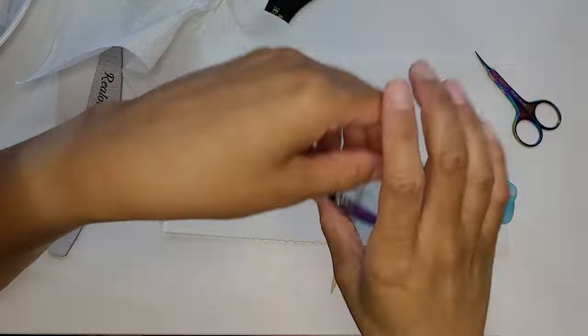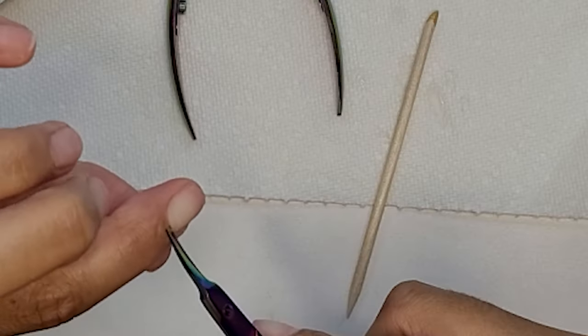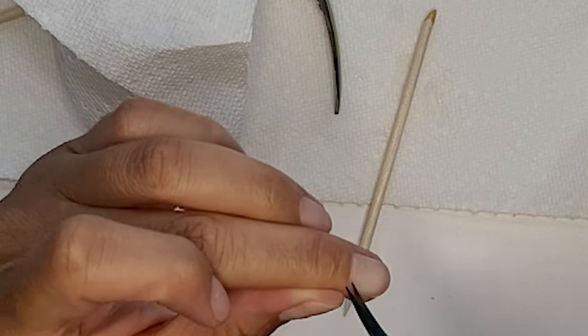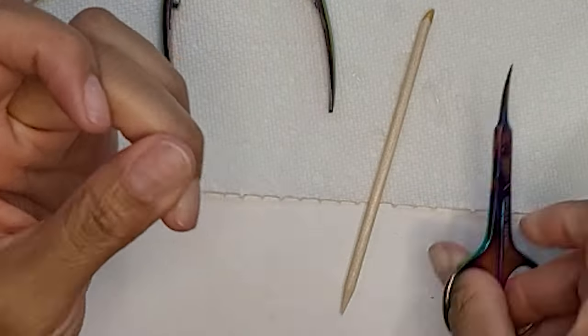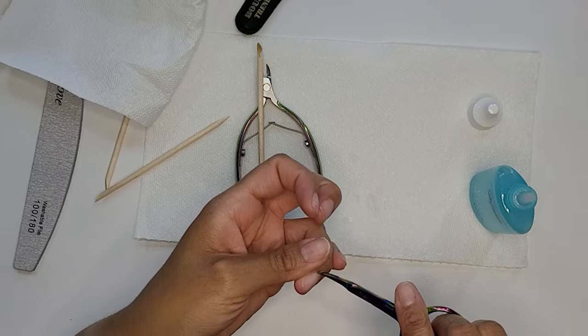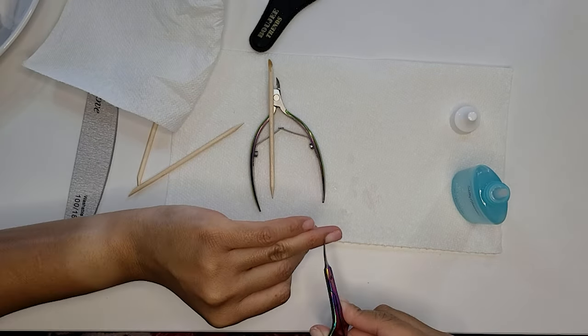When you do this part just make sure that you take your time. Do not cut into your living flesh because that will hurt and you will have lots of red juice. So again just take your time. Through this tutorial that'll be a recurring theme — all of this can be difficult but it can be really easy if you just take your time.